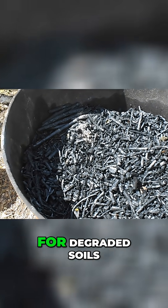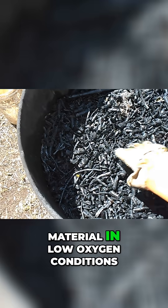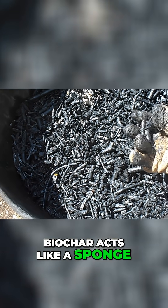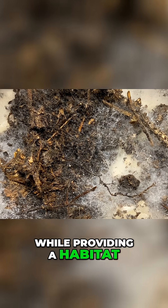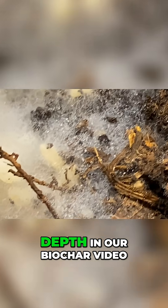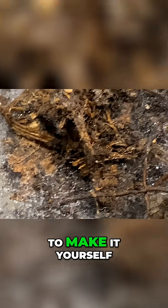Biochar is a game changer for degraded soils. Made by heating organic material in low-oxygen conditions, biochar acts like a sponge, holding water and nutrients while providing a habitat for microbes and fungi. We covered this in depth in our biochar video, where we demonstrated how to make it yourself.